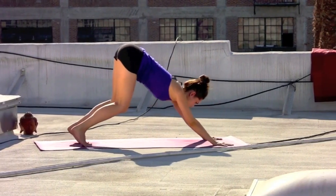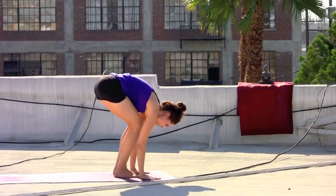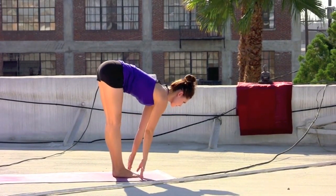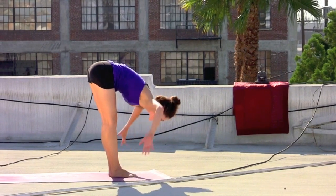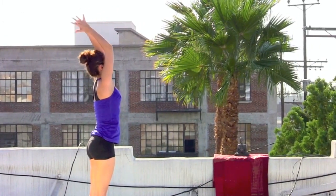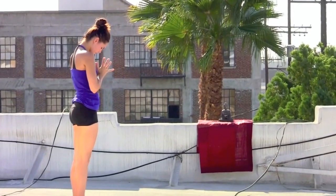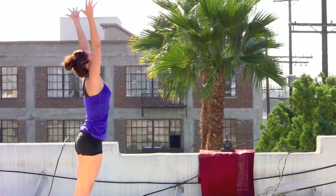Finding that focus. Inhale, firm the thighs back, gazing forward, bend the knees lightly, step to the top of the mat. Inhale, extending the heart forward. Exhale and folding in. Sweep the arms out, rise up, inhale, palms connect. Exhale, hands come back down to the center of the heart. Circle the arms up, deep breath in, rise tall.